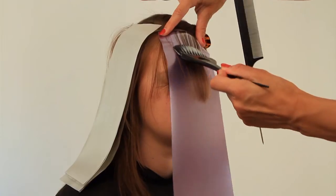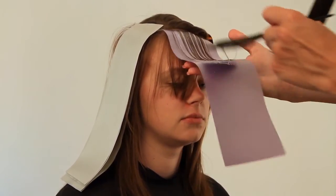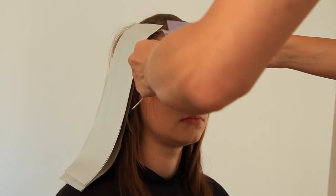Depending on the technique you are using and the length of your client's hair, Ultralights can be used back to back or folded in half. There is no need to fold the edges as the colour is sealed in place.